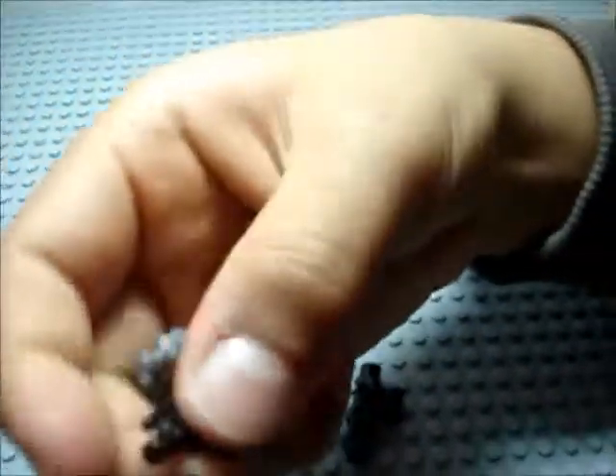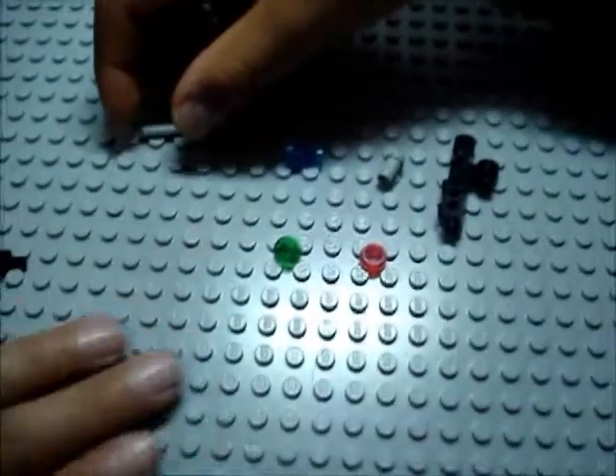You also need a pistol of any sort. It doesn't have to be this one, as long as it has this little round part in the front so I can attach it to stuff. You'll also need a flick missile. You can find these commonly in sets — they'll look like this.